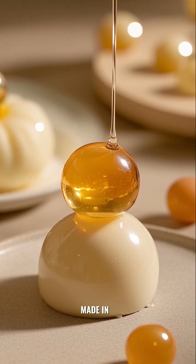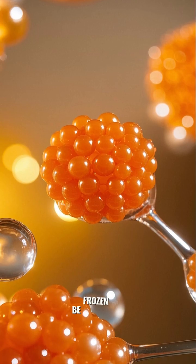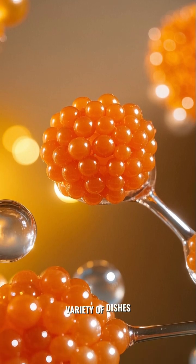Spherification pearls can be made in a wide range of sizes, from small beads to large balls. They can also be frozen and used in a variety of dishes.